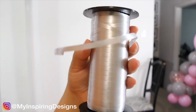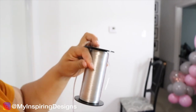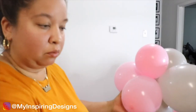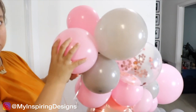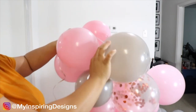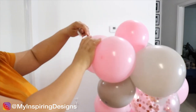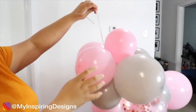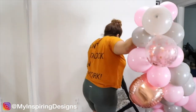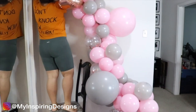Next, take your balloon string, pull a good amount, cut it, and add it to your balloon garland. This helps when hanging it on the command hooks because you can adjust it. Don't tie it just yet — adjust it first, and once you figure out the height you want or how much it's pulling against the wall, then tie a knot.